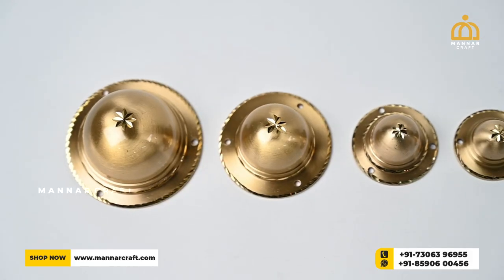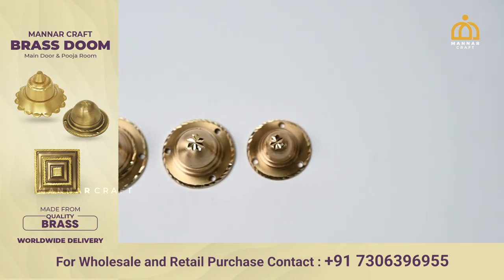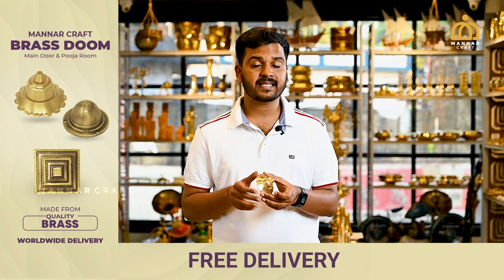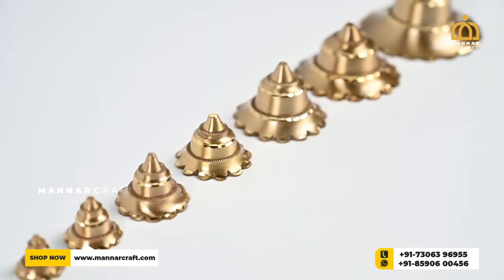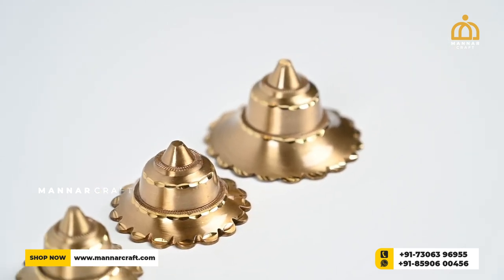Hello everyone. We are going to talk about the Dooms in Monarch Craft. We are using the Dooms in our videos and doors. We use the Dooms in the gate.